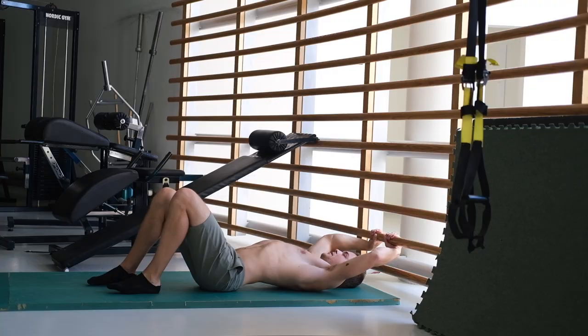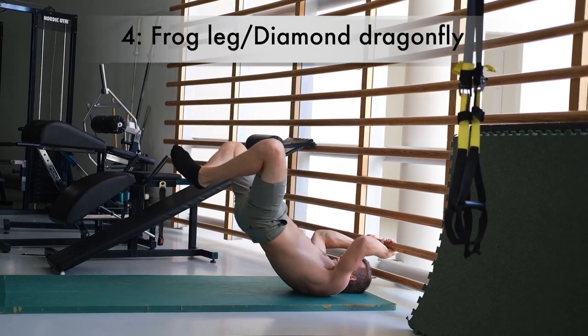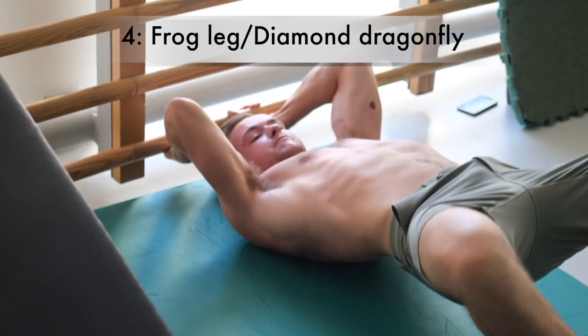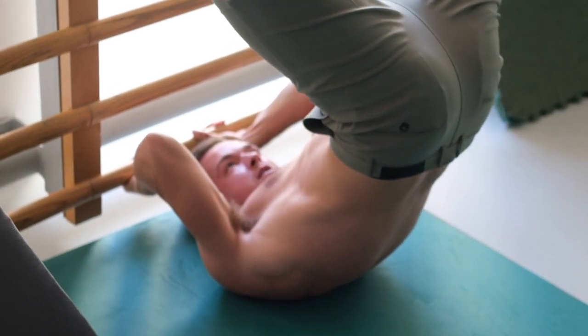The fourth exercise is the frog leg dragonfly — you can also call it the diamond dragonfly. It's essentially a straddle dragonfly but with your knees bent. Keep your core tight, move down, and see if you can get back up. Same principle as before.